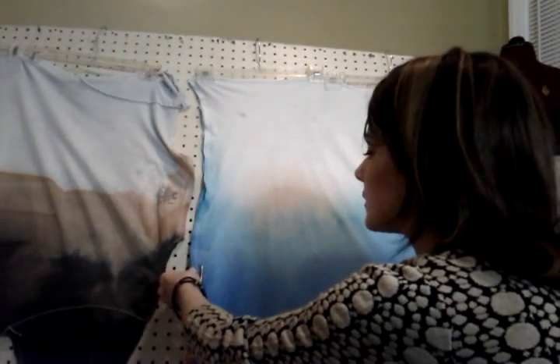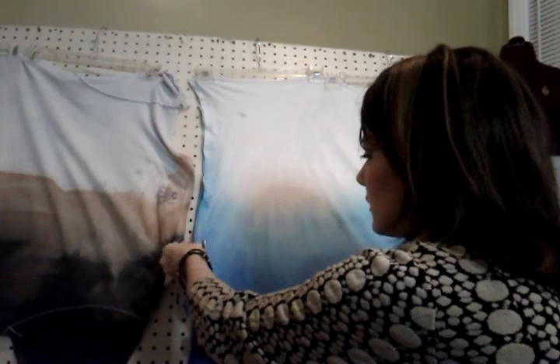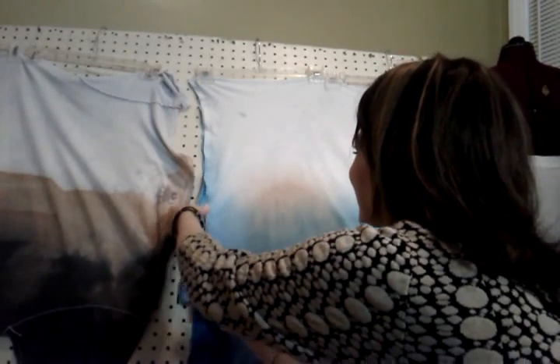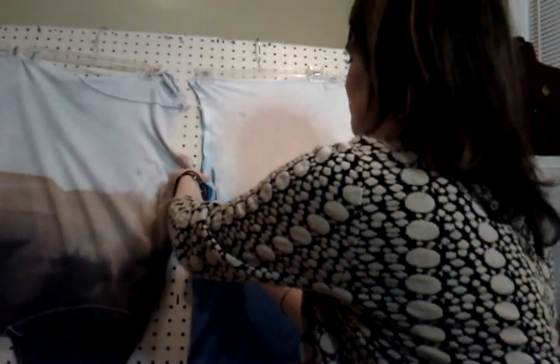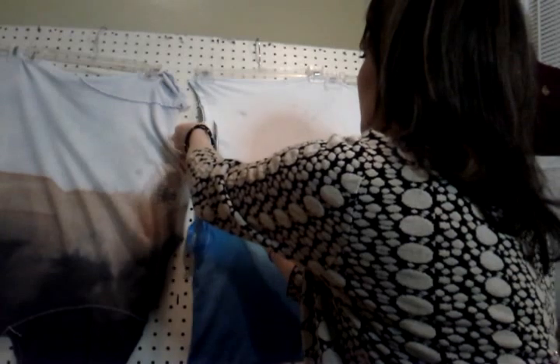It doesn't really matter if the line is perfectly straight, because you're going to stretch this a lot, and it's an infinity scarf, so I don't think it has to be perfect. But I'll try to be neat since this is the one I'm giving away. Just clipping all the way up to the top.